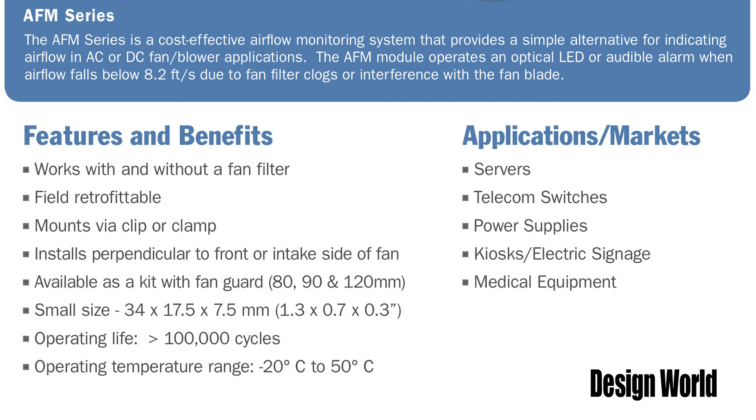It's an efficient, affordable solution for monitoring the airflow of fans and blowers. It's said to be the industry's lowest cost airflow monitoring system for AC fans, selling for anywhere from four to five times less than what's out there currently.